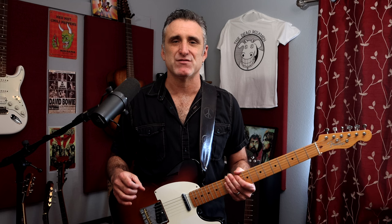Before I get started, I want to thank the Near Life Experience official shop for sponsoring this video. Head on over to anthonyparkerexp.com and check out some of the cool stuff we have, like guitar picks, the Rock Heroes Guitar Instruction Book, instructional videos, and more.